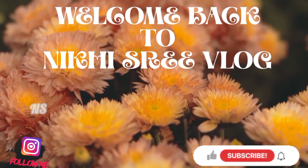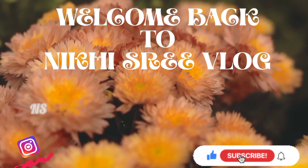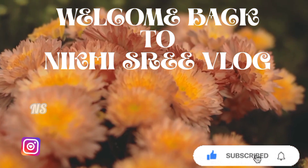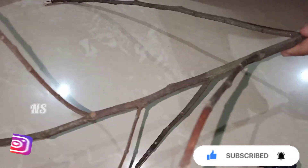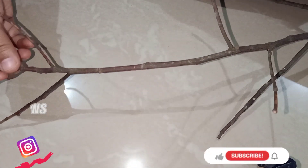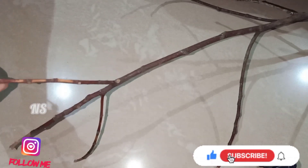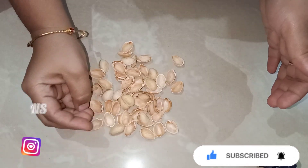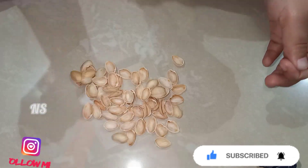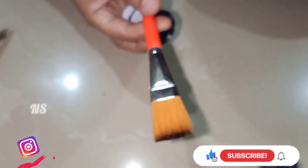Hello friends, welcome back to this vlog. This video is going to show you a craft project. I am going to show you the black acrylic paint on the face.